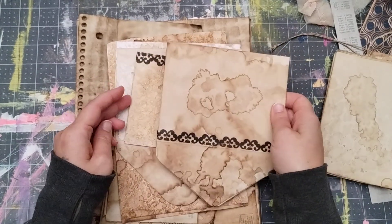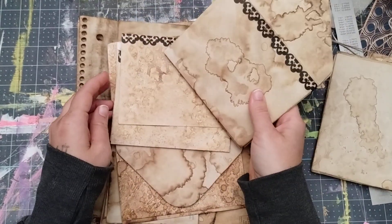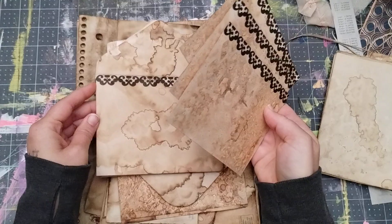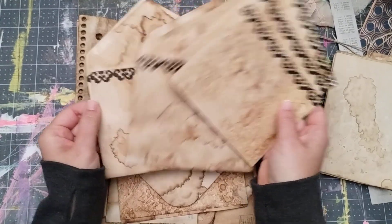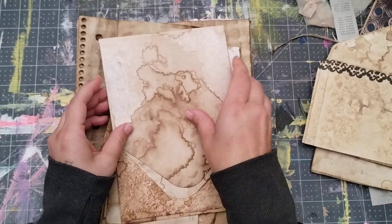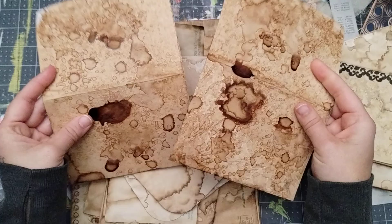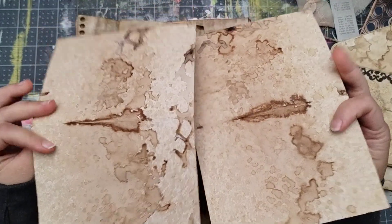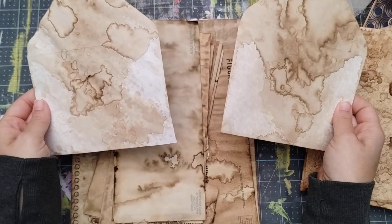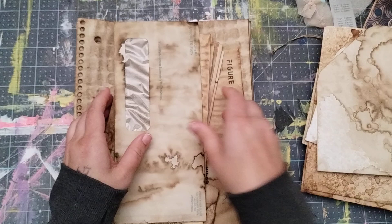Next I have three flat cards with a design on them and the corresponding envelopes — three envelopes that go with them as well. And then I have two folded cards; they're perforated already, so you just fold those. These are the correlating envelopes that go with them. They're dark, beautiful, amazing, and smell great.